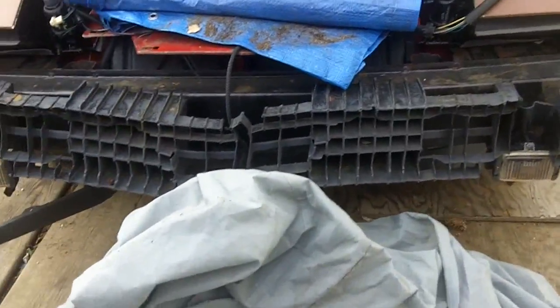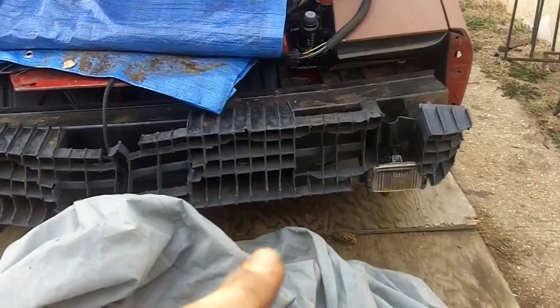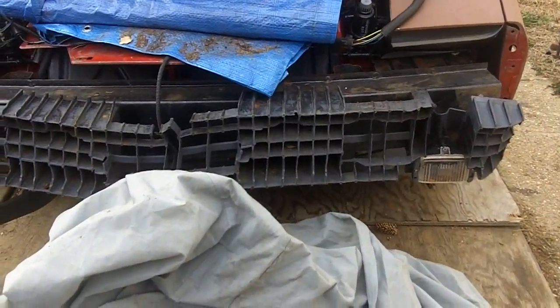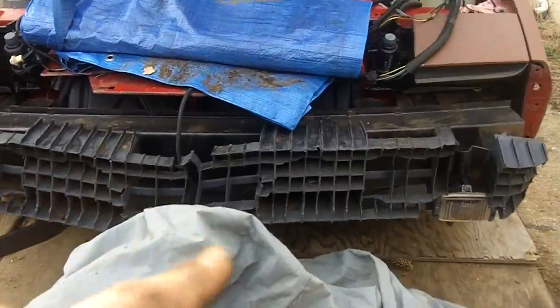I took off the front bumper because I have to reroute the light harness for the headlights and the fog lights, so it's a lot easier if I can just go through here and clean up everything and make sure everything is going to look good.